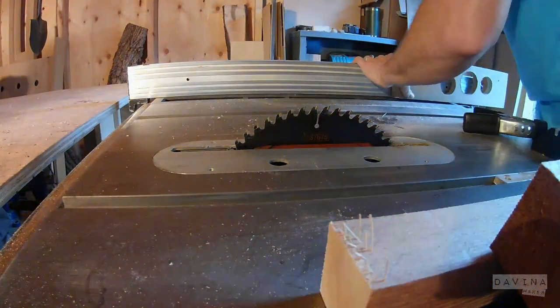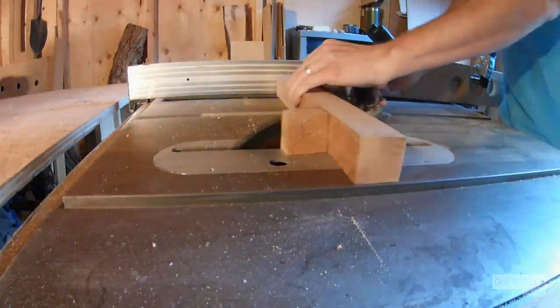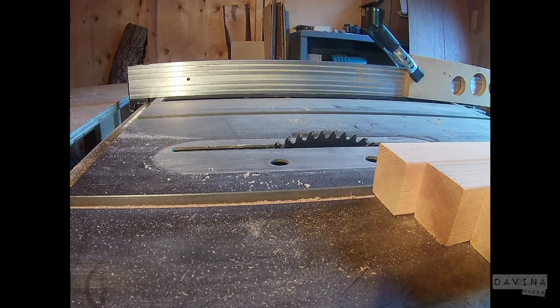I cut the tenons almost exclusively on the table saw. The first step is cutting everything to length, and then...